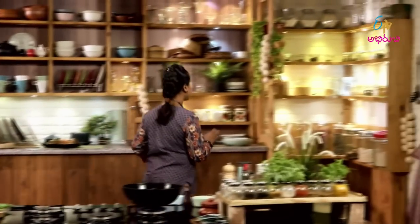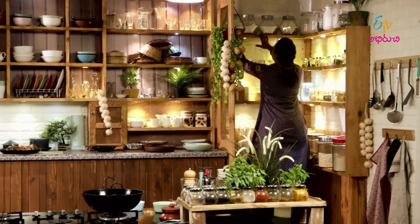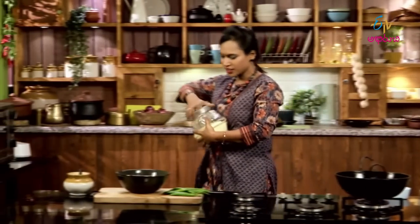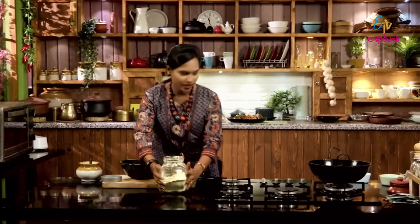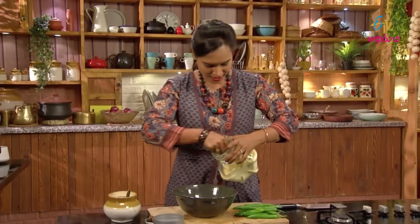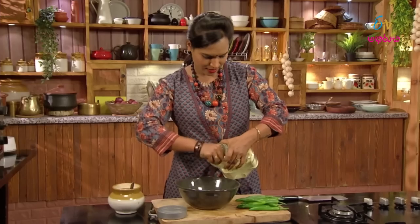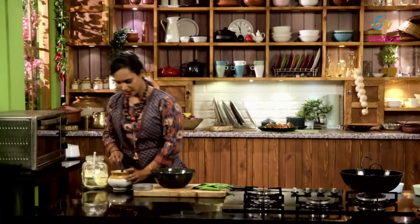Let's put the batter together. You can add a little bit of egg. Let's add a little egg. It's a very good egg. We'll add the egg.